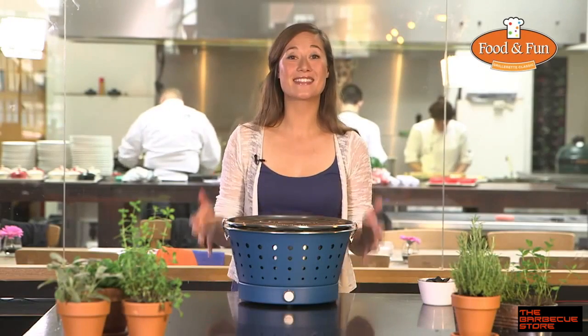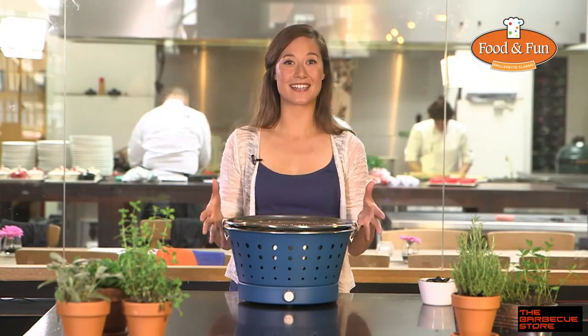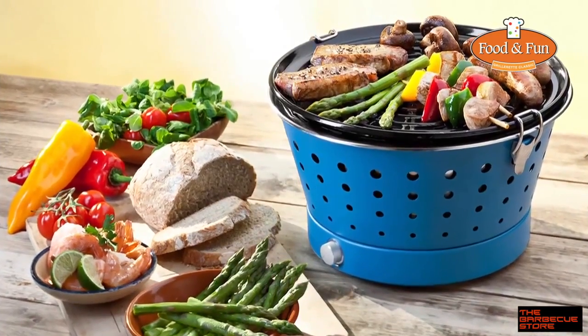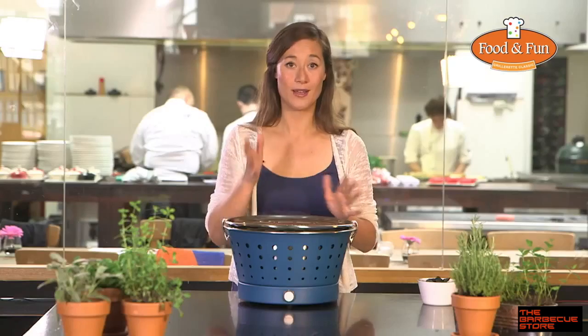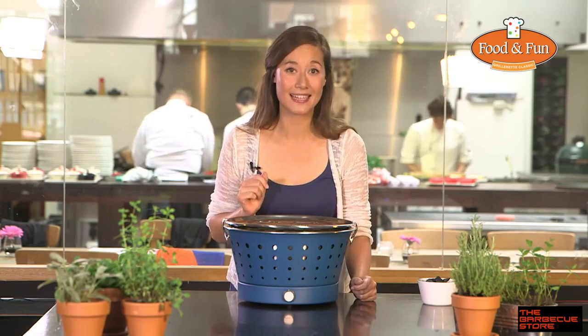Hello, I'm Kim and this is the Grillerette Classic. It's a compact charcoal barbecue you can use without any smoke, so you can bring it with you easily and clean.